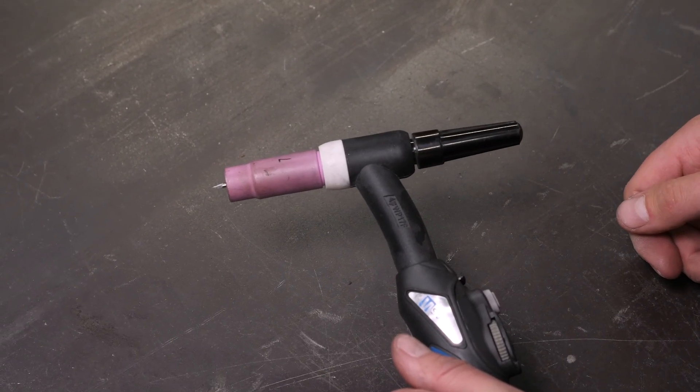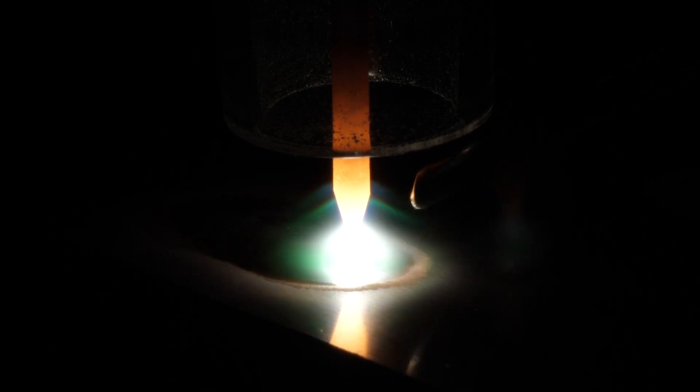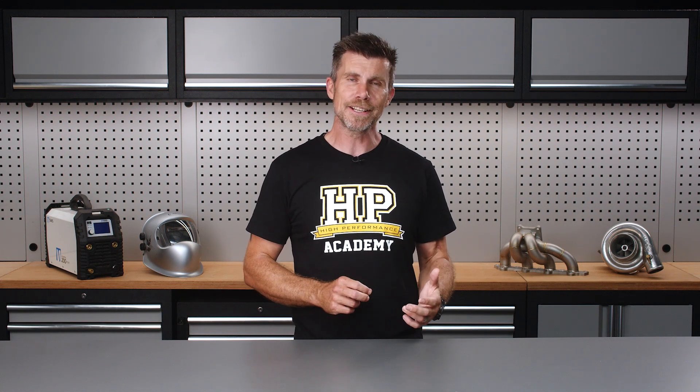Machines designed for motorsport use will usually have this listed in their description, and that will give you an indication of its suitability and differentiate itself against more industrial machines with further refinement to the programming and settings to handle intricate fabrication work. When it comes to the torch, you need to also be aware that these are available in air cooled and water cooled form. The most common torch you're likely to find in a TIG machine designed with motorsport in mind is air cooled, where the torch is cooled by the flow of the shielding gas. This is going to be absolutely fine for the majority of what we're likely to be doing as motorsport fabricators and as an added upside, these torches are physically smaller than water cooled variants. If you're expecting to perform lots of long welds on thicker aluminium material where more heat is required, a water cooled torch can be a worthwhile addition as these do a better job of dissipating heat and allow you to weld at higher amperage settings for longer.